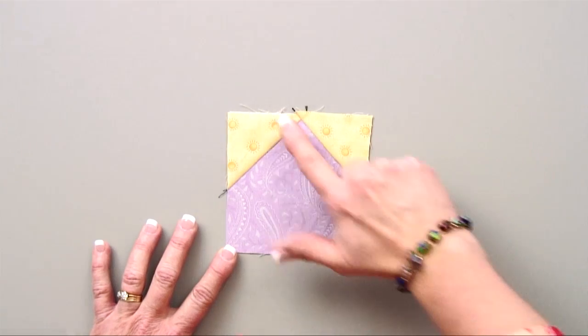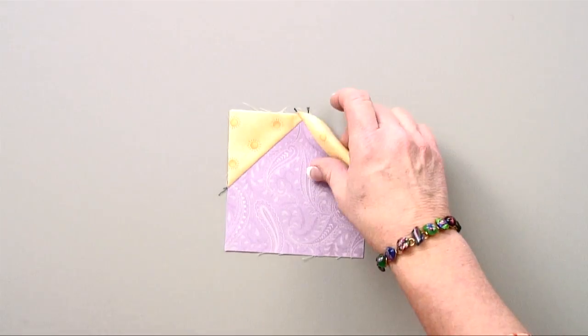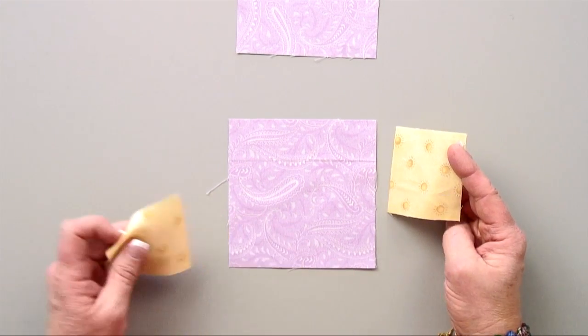By simply upsizing the big square that you use for the back and upsizing the squares that you use for those corners by a quarter of an inch, that quarter of an inch is going to give you wiggle room to maybe not be so perfect and be able to work through.